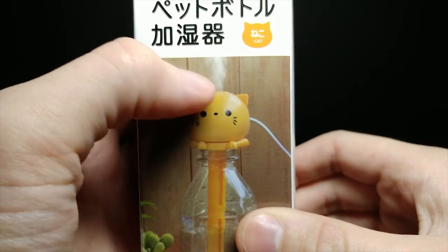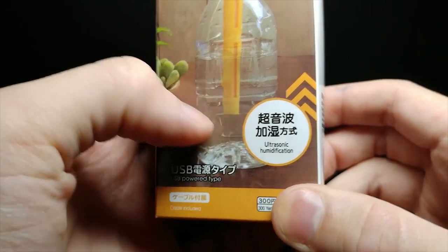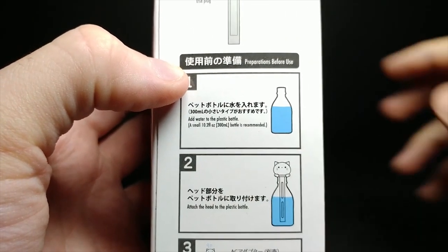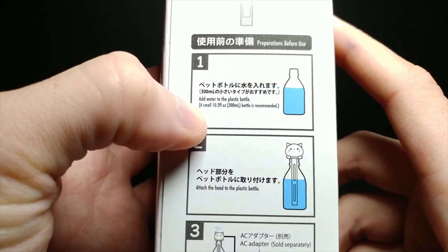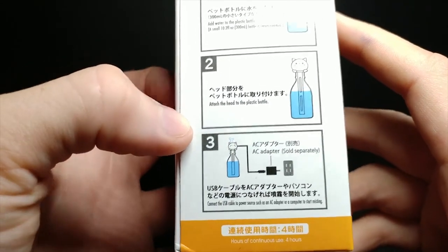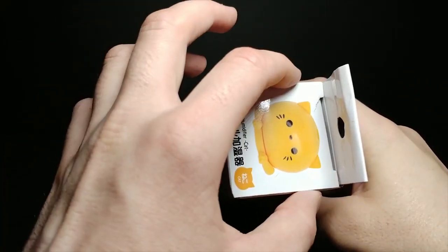This is a humidifier — you can see steam coming up — so it can help when you're dried out or maybe sick. It says ultrasonic humidification, USB powered. On the side it says add water to the plastic bottle — a small 10 fluid ounce is recommended — then attach the head of the plastic bottle, and plug it into an AC adapter. I'm going to try plugging it into my computer. Let's go ahead and open this up.